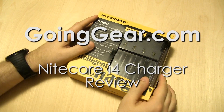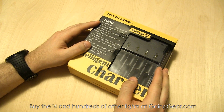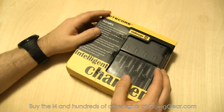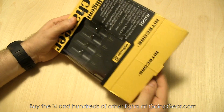Hey guys, it's Marshall from Going Gear and today we're going to take a look at the Nitecore IntelliCharger i4. This is the new version of the i4. The previous version was sold under the Sysmax name, which is Nitecore and JetBeam's parent company. Not many people know the Sysmax name, so thankfully they put this under Nitecore, which is a name that a lot of people know and trust.